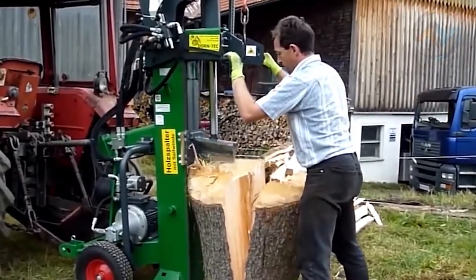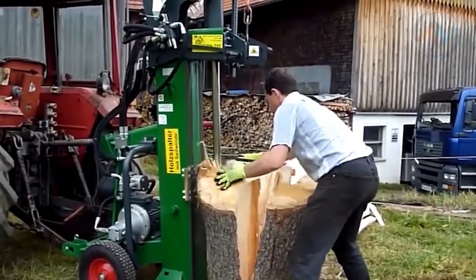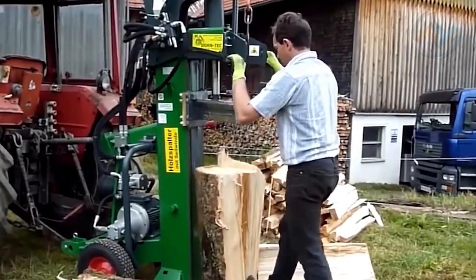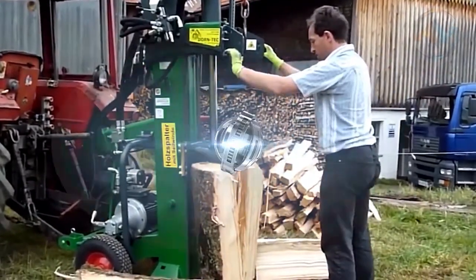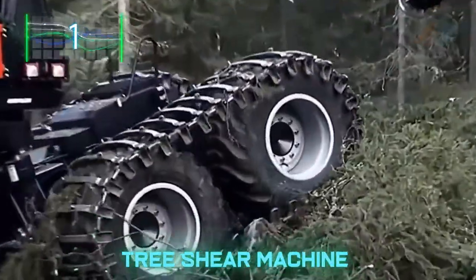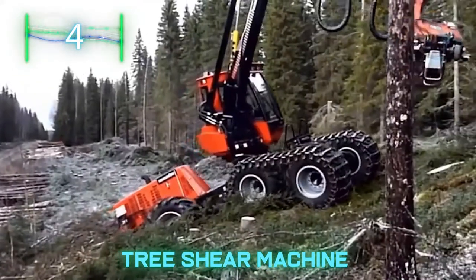It works seamlessly and quickly dismantles the log into small parts. The log splitter is a valuable investment for anyone who has trouble cutting wood or suffers from shoulder and back pain while cutting by hand. The solution lies with this fantastic machine.